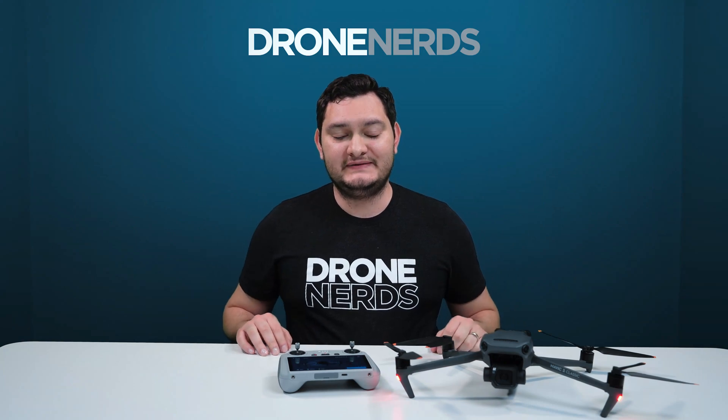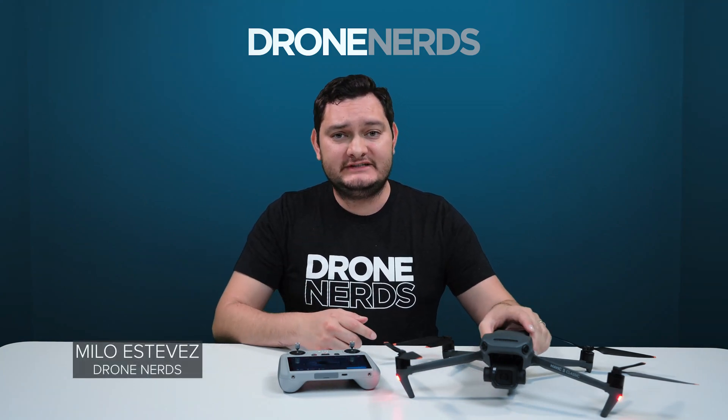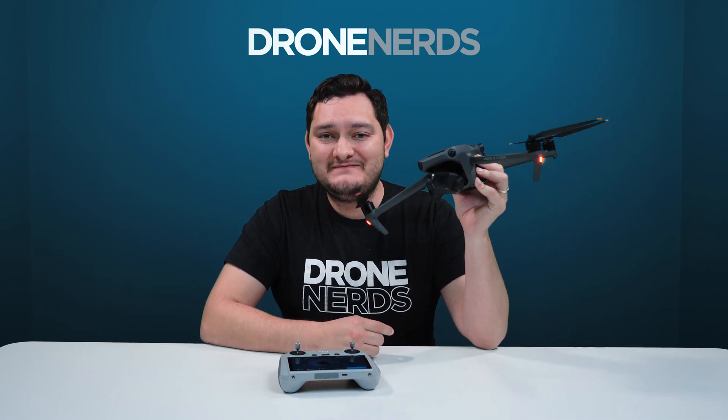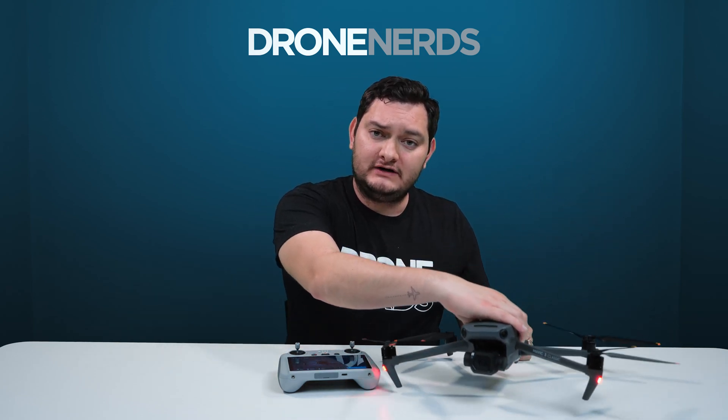What's up guys, welcome back to the channel. Milo here with Dronerds, and in today's video I'm going to show you some sample footage I captured with the brand new DJI Mavic 3 Classic.